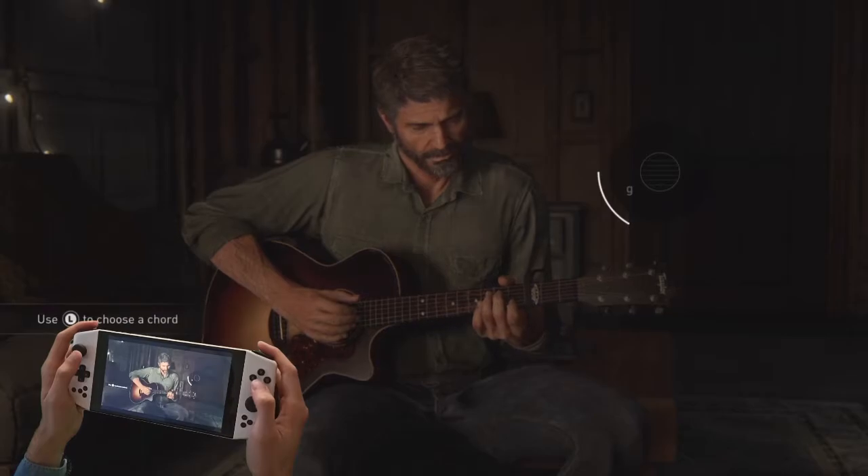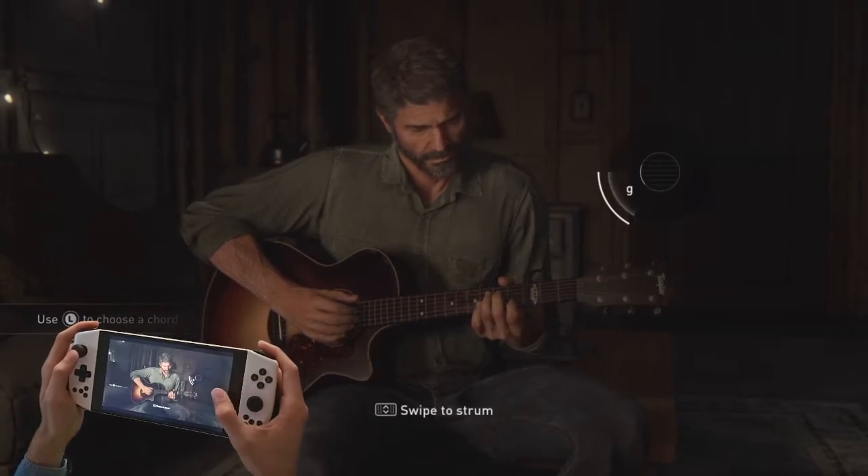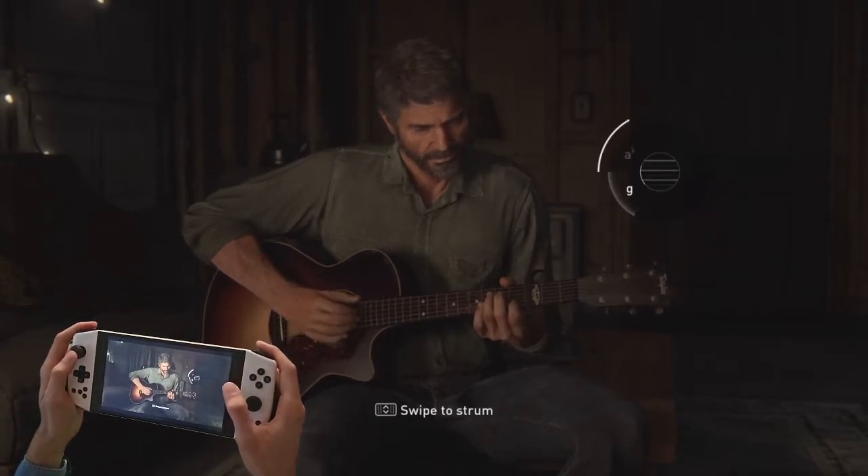In the game The Last of Us Part 2, the virtual touchpad can be used to stroke the guitar strings.